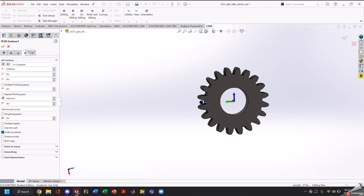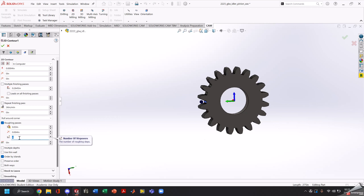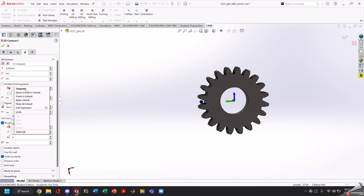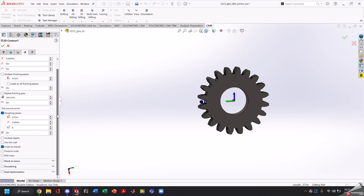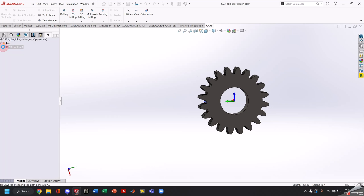Our next tab is the passes tab. We're going to click roughing passes and make a roughing pass of 30 thou — a really slow, safe number. We'll start off with doing six passes and set our number of step-overs to six. We're going to make our finishing pass step-over at 20 thou. On our linking page, we're going to make our lead-out radius smaller — 100 thou lead out — so we don't risk crashing into the A-axis. And that's our first toolpath.